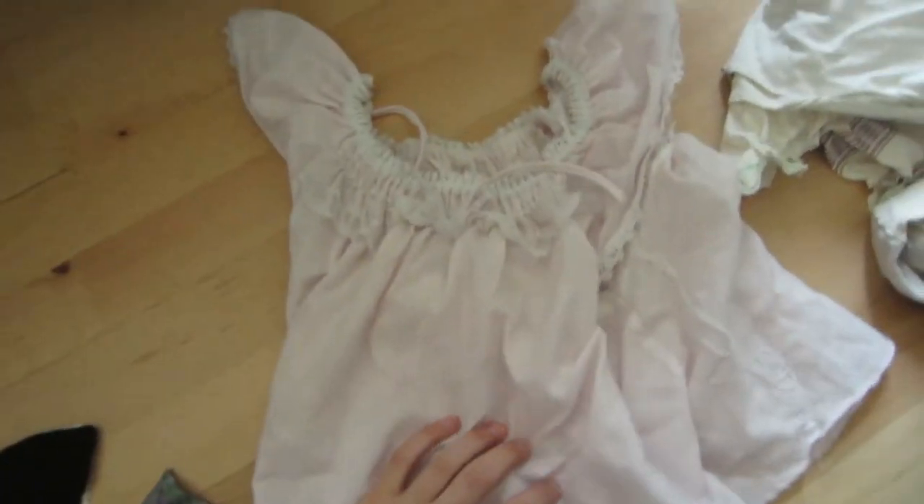Then there's the top of a nightie - I cut it but never did anything more with it, so I'll have to figure out what I actually want to do with that. It is really, really cute - a little lacy and pink.